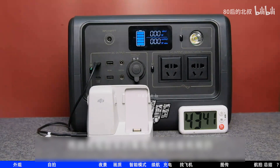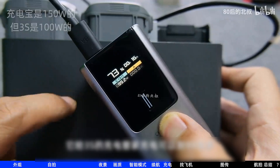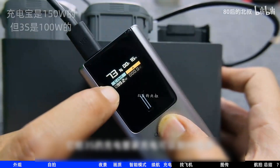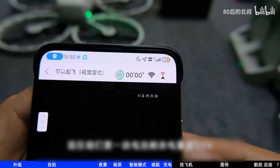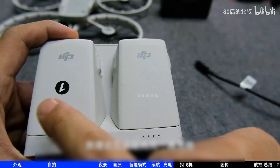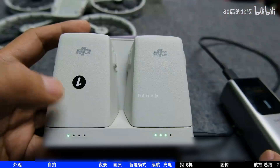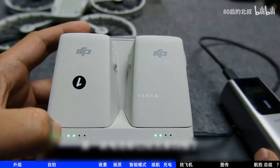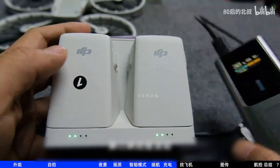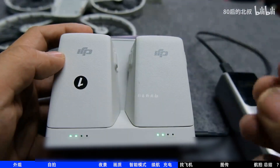I didn't quite understand the charging hub, so let me demonstrate. My power bank charges the hub at up to 99 watts. The first battery has 55% remaining and the second has 58%. Logically, it should charge the lower one first. It does charge for a while, but look — it can't charge them simultaneously. The first battery is already at the fourth bar while the second hasn't moved at all. The wattage is still 44 watts. No change.